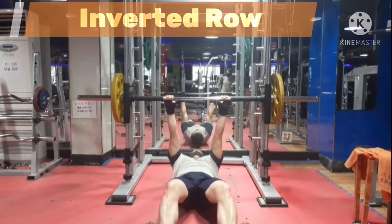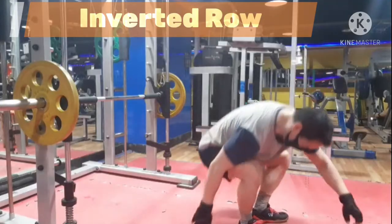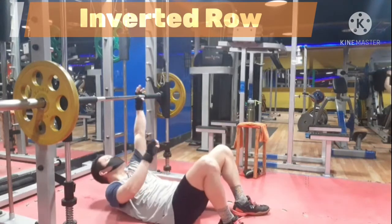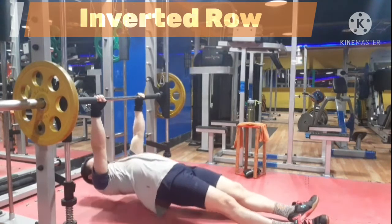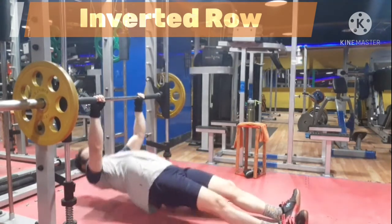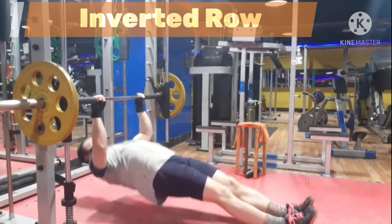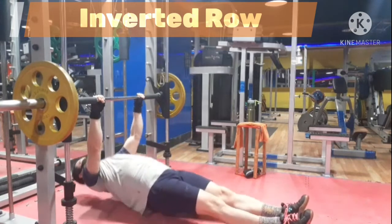Engaging proper muscle is the most important in order to develop the target muscle. Smith Machine Inverted Row is a great exercise to target your upper back muscle. These were the tips which will allow your back to develop. If you keep this point in mind, you can build an impressive back muscle efficiently.